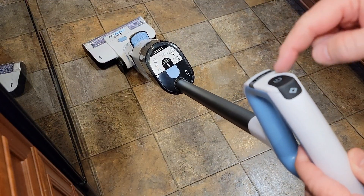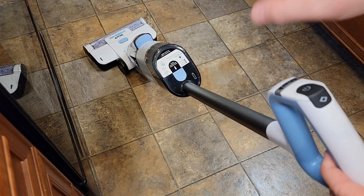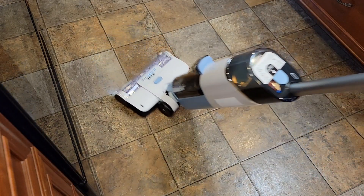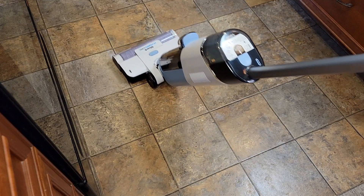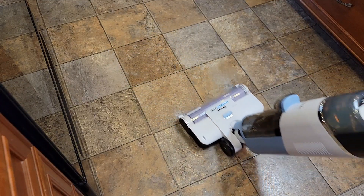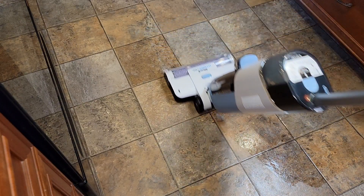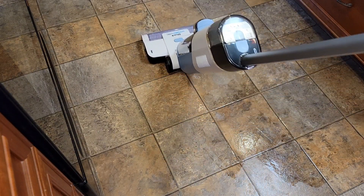It does not have a solution button — it's putting down solution as soon as it's on. So you turn it on and then the whole time that it's working it's putting its own solution down. There's the solution coming down and it's got the suction and the brush going the entire time.